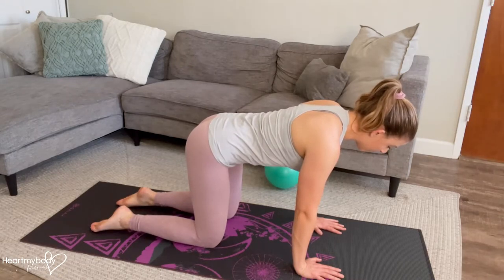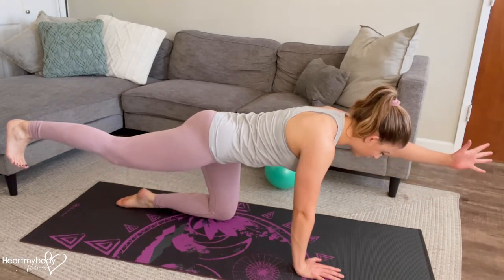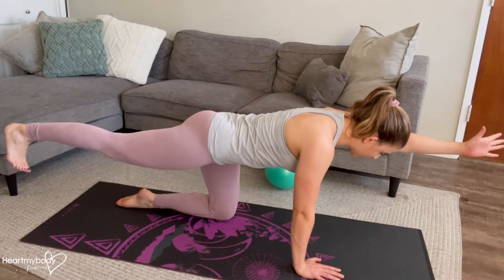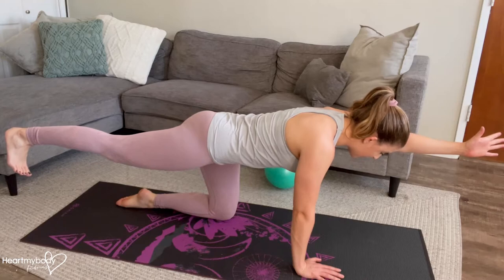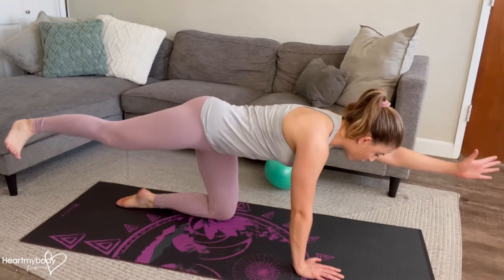From here, inhale. And now as you exhale through your mouth, extend one leg straight back and the opposite arm straight forward and up toward the sky. At the highest point, they would be parallel to the floor. In this position, we also want to make sure that we're not shifting our weight over to one side or opening up through our hips.